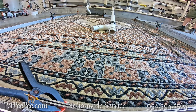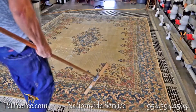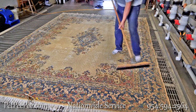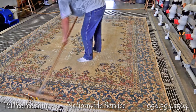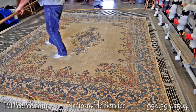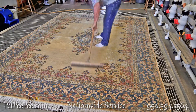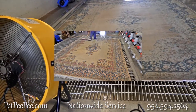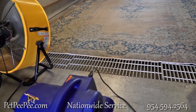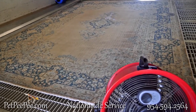Customers call me and ask, 'What do you charge to clean an oriental rug?' And I ask, 'Is the reason you want to clean the rug because it smells from urine odor?' They say yes. I say you should first ask me if I guarantee the removal of urine odor — in writing. Then ask about the price, because removing urine odor is the main reason you're calling.